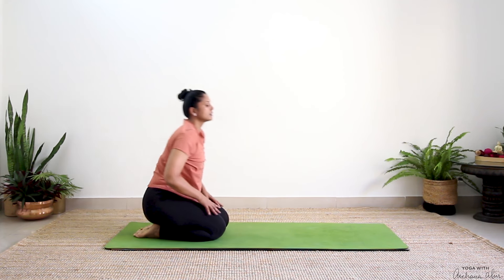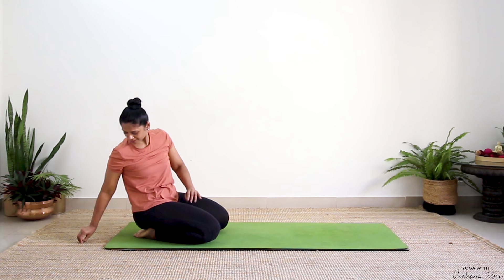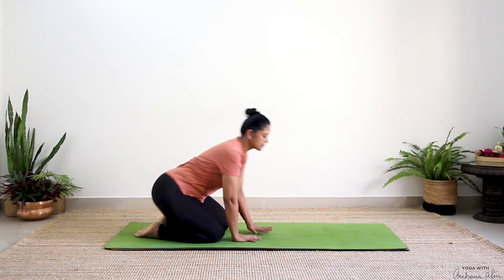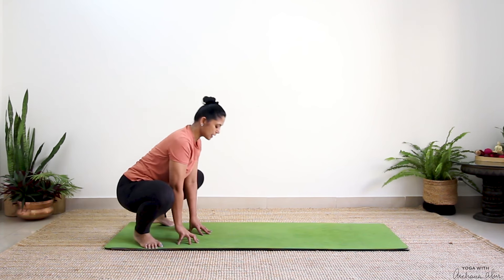Sit back — just a nice compression in your knees. Then press your palms into the mat. Sit nice and wide. Come into Malasana.